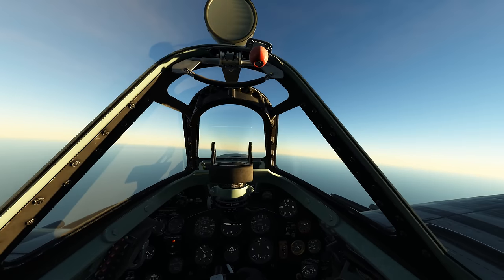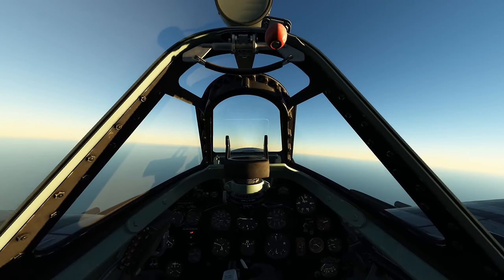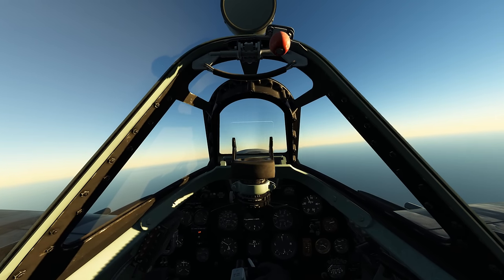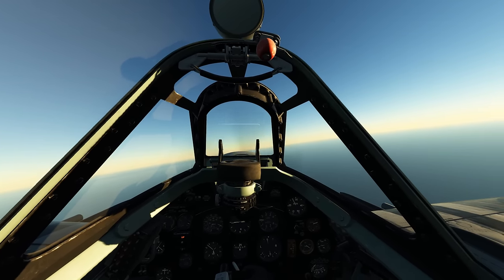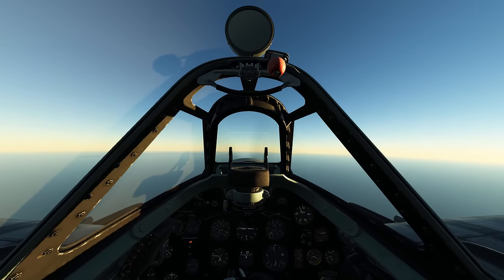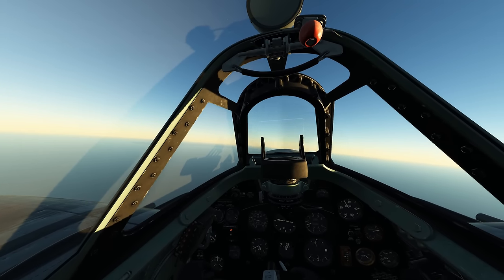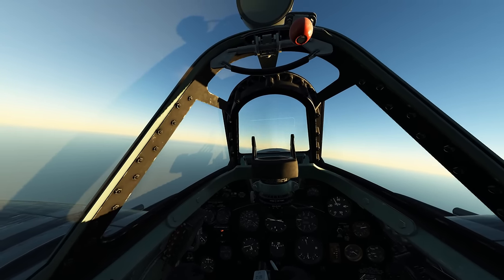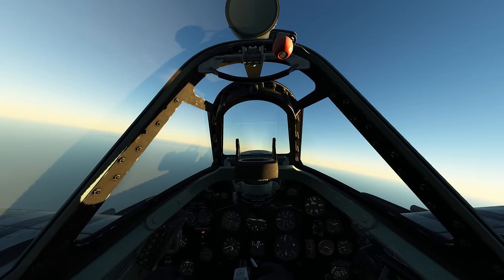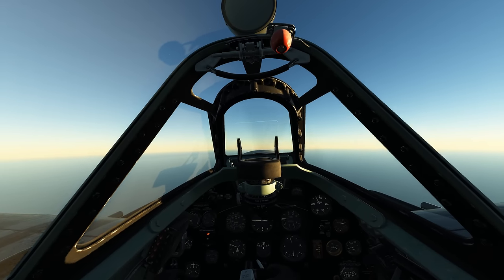Moving right along — why am I playing so much DCS? How did I get here? Funnily enough it began with Rising Storm 2: Vietnam — good game, highly recommend it. There are helicopters in it and I wanted to fly, but the game didn't come out with joystick support. I was disappointed, so I started looking for a Huey sim. DCS has the best one, but I thought flying a helicopter in DCS would be too difficult — supposedly harder than flying any plane.